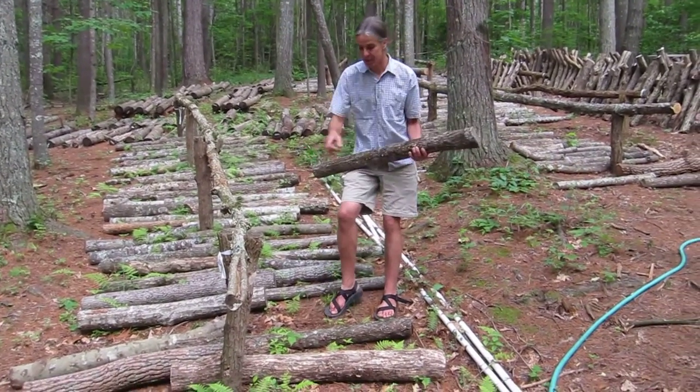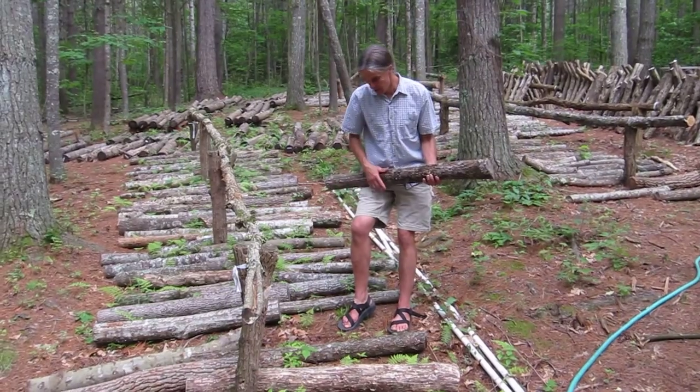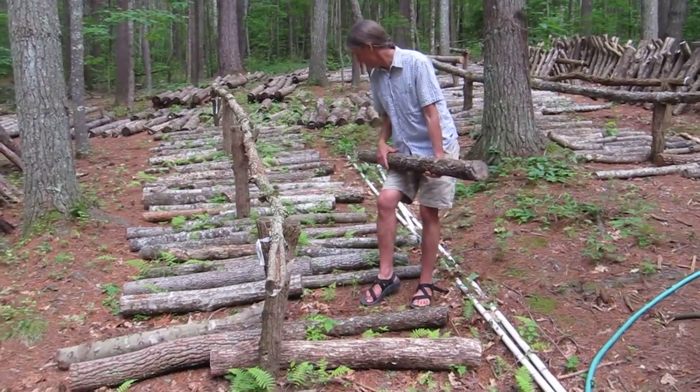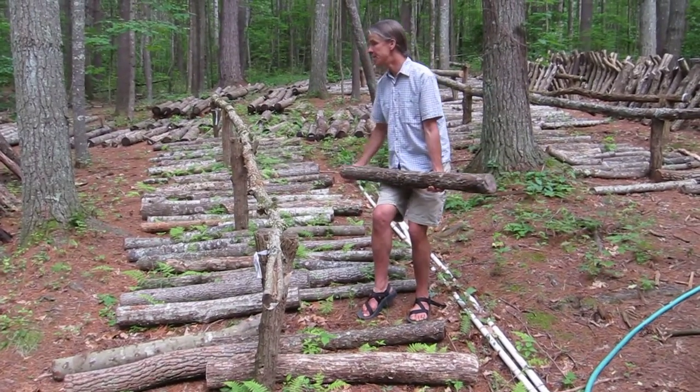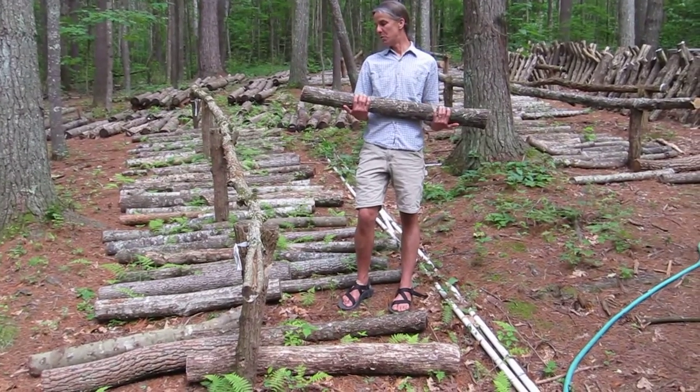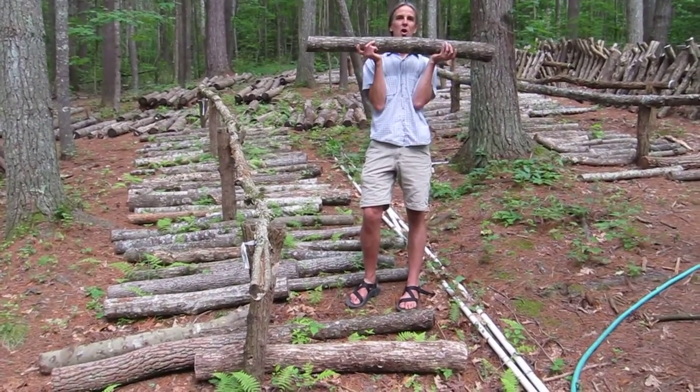So we're using sourwood, red oak, here's a white oak, cherry, red maple, probably even some tulip in here. We're trying different types of logs. You want something four to six inches in diameter, four foot long.